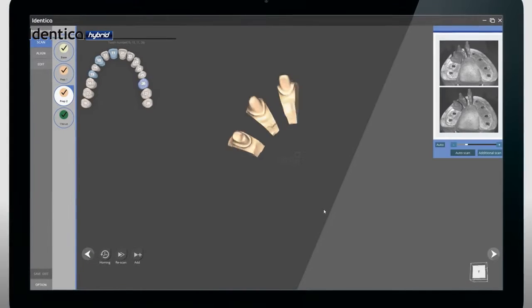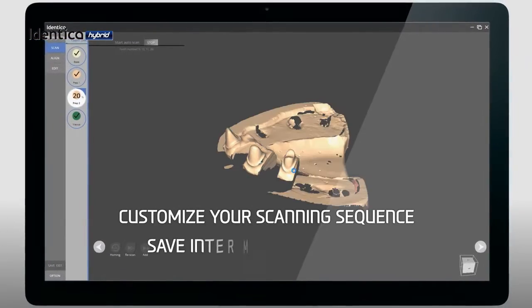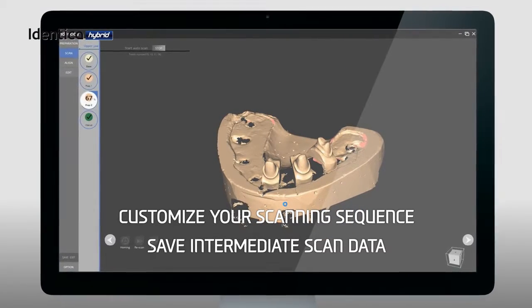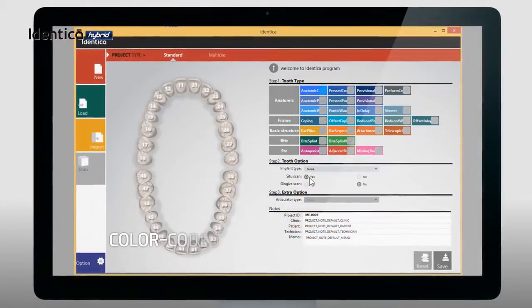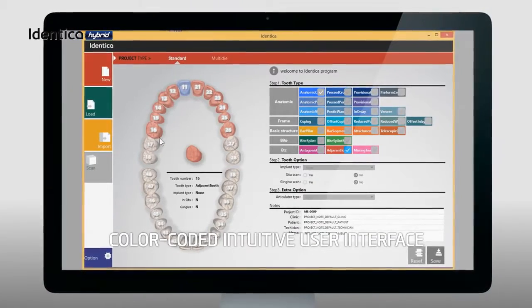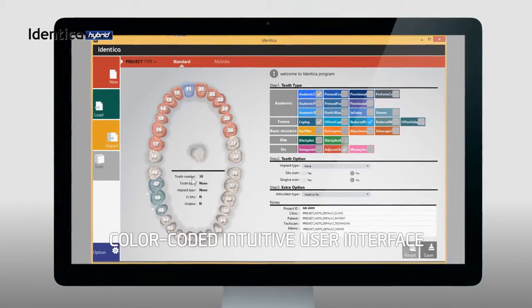With our new Identica Software 2.0, you can customize the scanning process according to your workflow. You can now save, redo, and undo your jobs at any point with our newly designed software. Our new Identica Software 2.0 upgrade is intuitive and color-coded with a redesigned user interface.